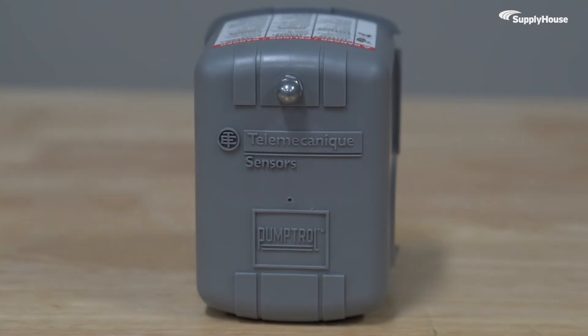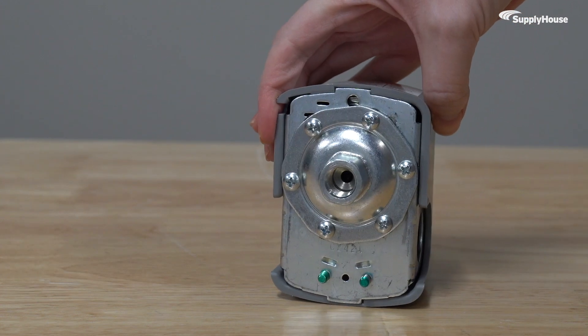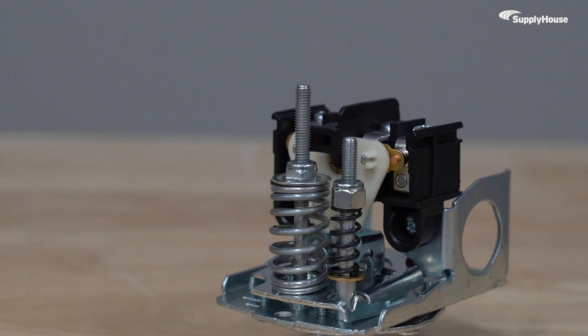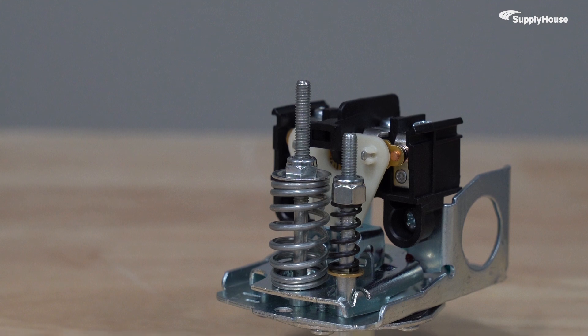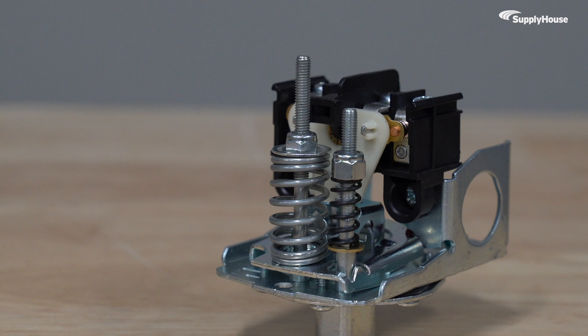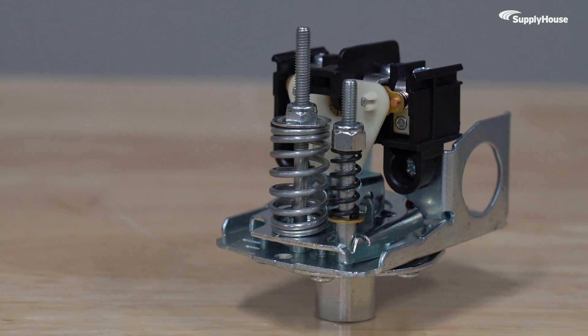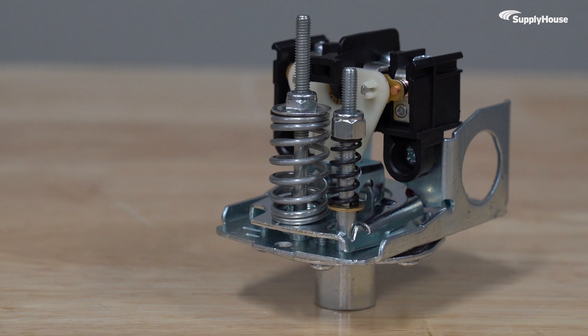Its polypropylene enclosure keeps it protected. Its rugged electromechanical design delivers years of uninterrupted, worry-free service. Whether you're managing a well pump or an entire agricultural irrigation system, the Telemechanique PumpTroll Pressure Switch adjusts to the job with an internal differential scale, letting you fine-tune performance to meet your needs.